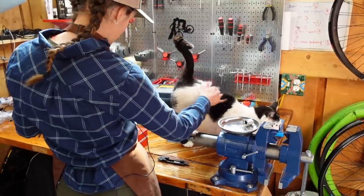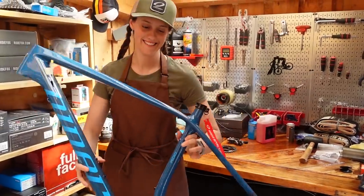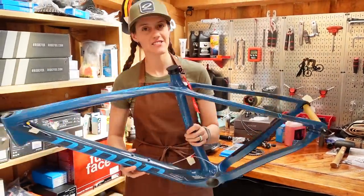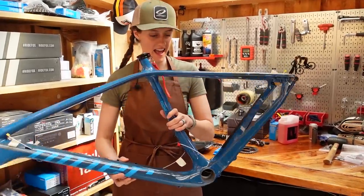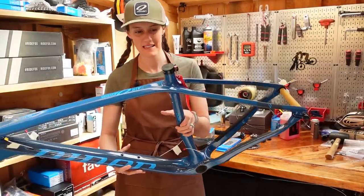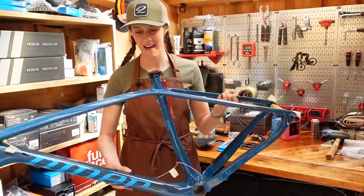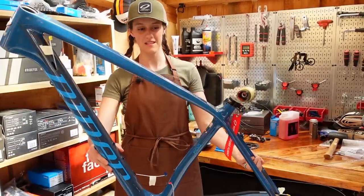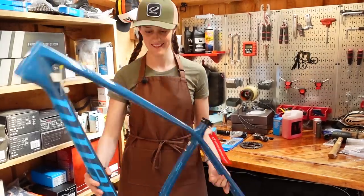I just don't understand how we have so much cat hair on everything. So what is this beautiful, beautiful thing that you are holding? This is Niner's Air 9 RDO. It is absolutely gorgeous. I really like that frame.